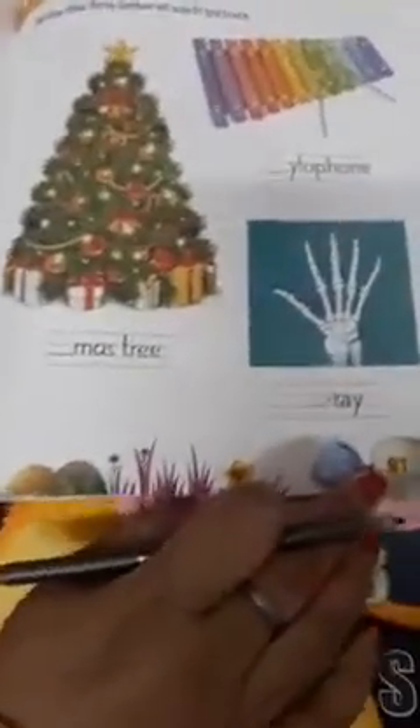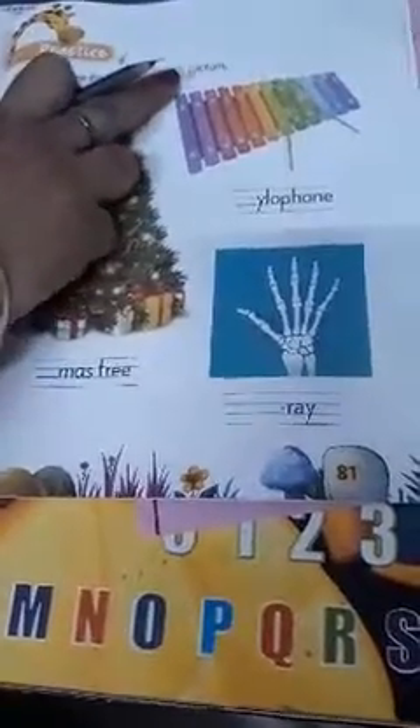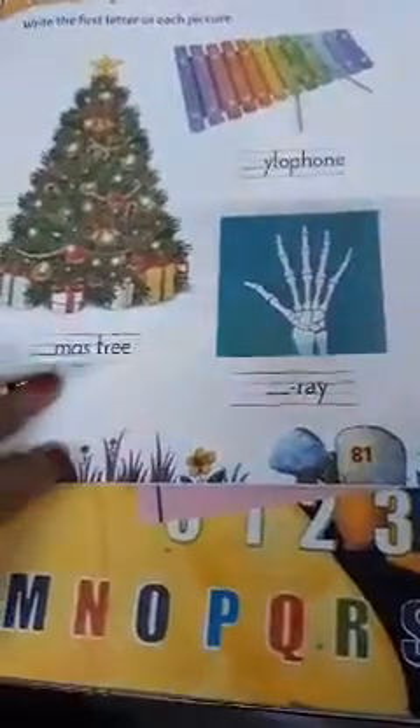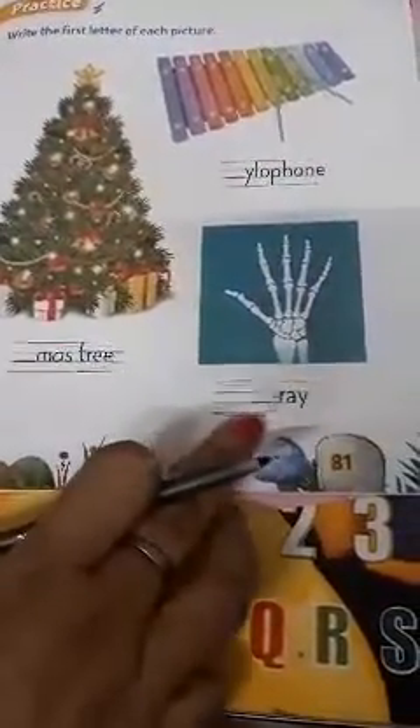Then turn to page number 81, alphabet X. Write the first letter of each picture. First is xylophone, second is X-mas tree, X tree.